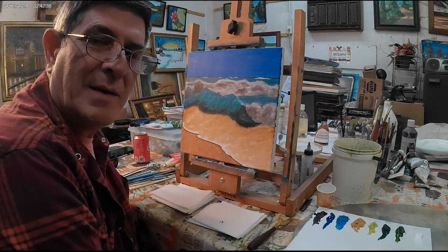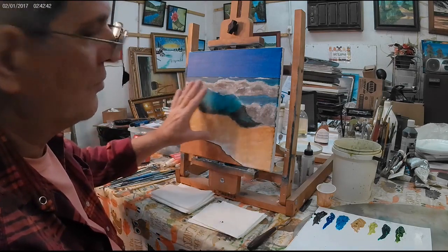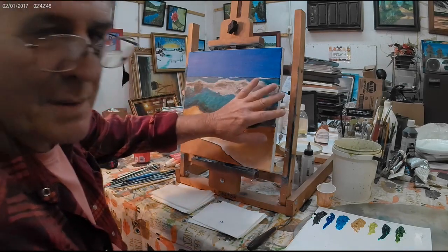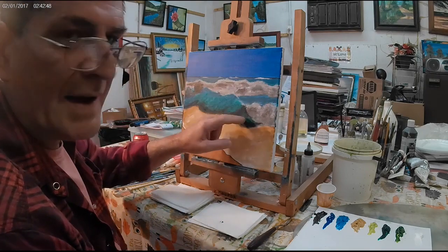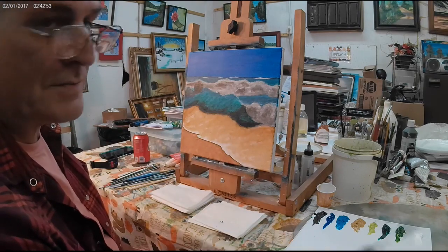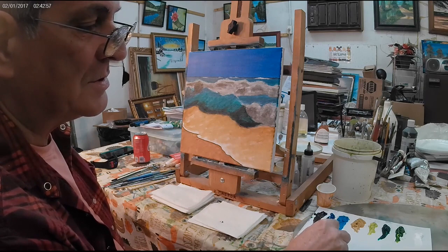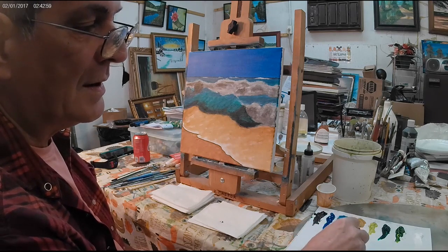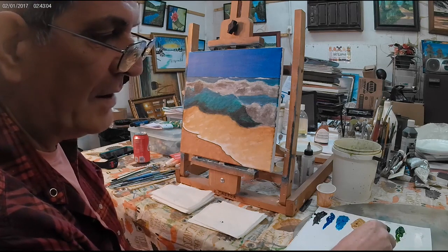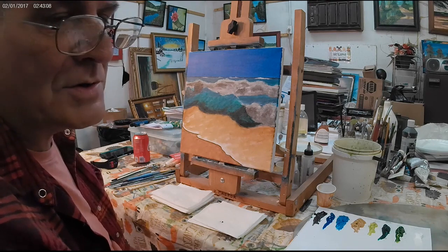Hello and welcome to part three of the seascape. We've already got our acrylic all done. This is the block-in, and by the way, this is a 12 by 12 canvas. We'll first start out with the sky. We have four colors for oil: we're going to be using ivory black, cobalt blue, Sicilian blue, yellow ochre, a yellow green maybe, sap green, titanium white, and a little bit of burnt sienna.